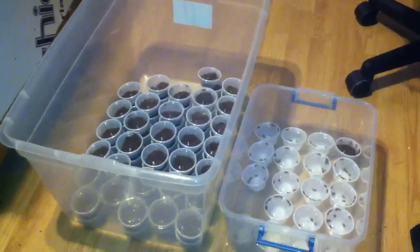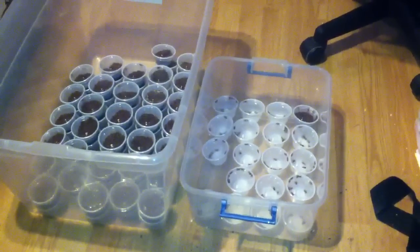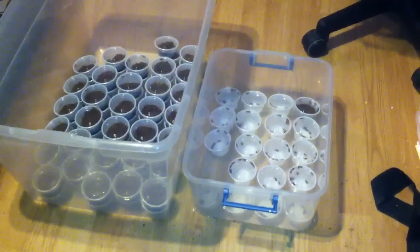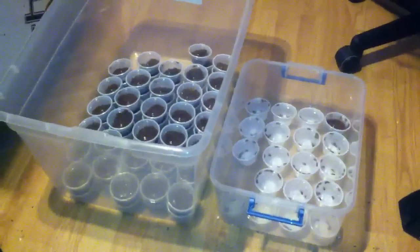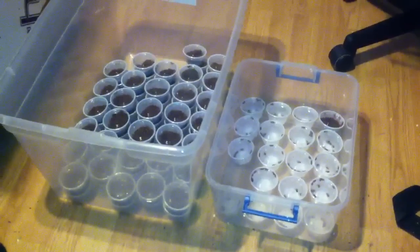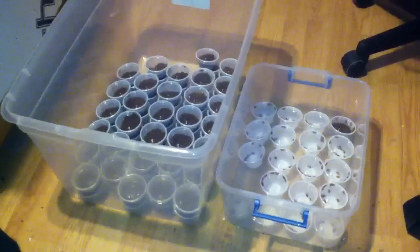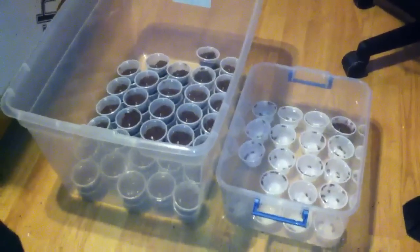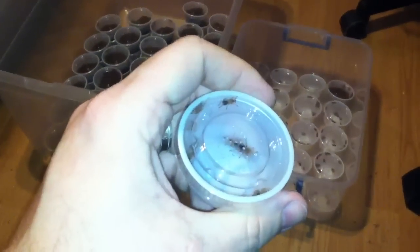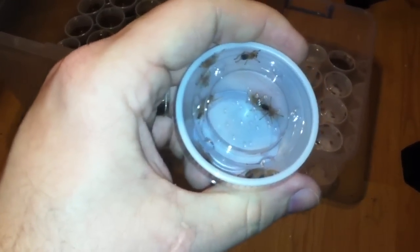The bin on the left has one Choco Gold Knee in each deli cup, and those are double stacked. The bin on the right has 10 Choco Gold Knees in each deli cup — I've got orders going out so I kept them separate. They are now starting to molt; I'd say the majority have already molted into third instars. I keep mine in heat cabinets — proper temperature and humidity makes tarantulas grow a lot faster. This is one individual deli cup, and as you can see all these are third instars — a lot bigger now.